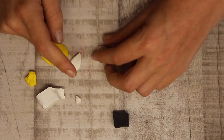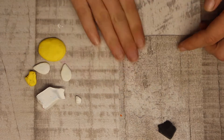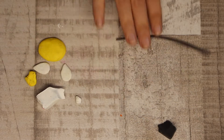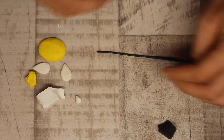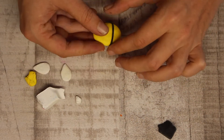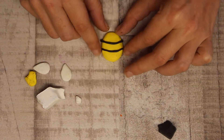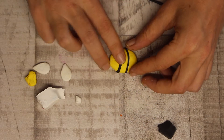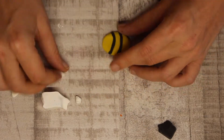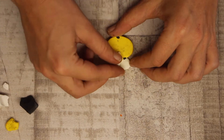Match the wings up with the body to make sure the ratio is nice. Then grab your black clay last and roll it into a super thin little snake — you really want it thin, because when you push it onto your bumblebee the stripes will get wider as you apply pressure. Apply them in a curved motion so it looks nicely rounded, then pop the wings on — one on the back, one on the front.